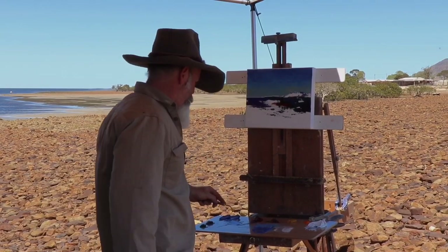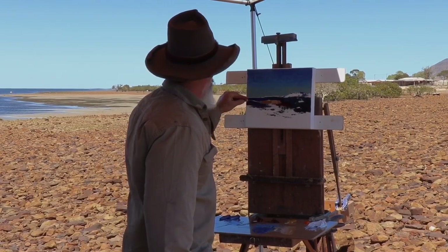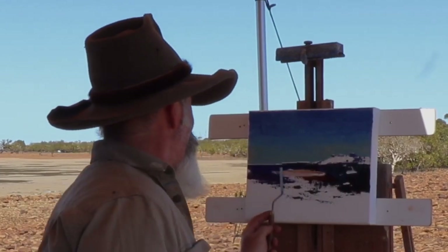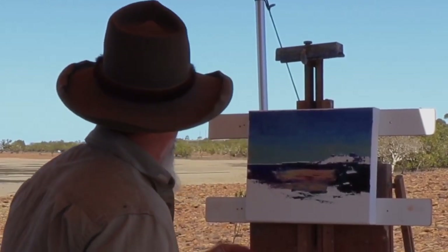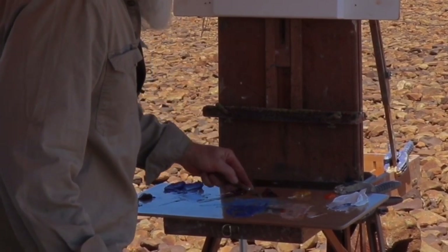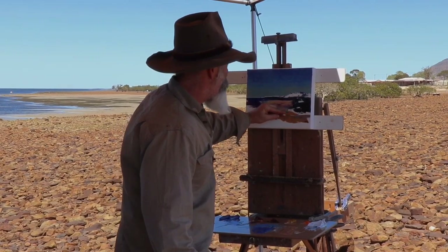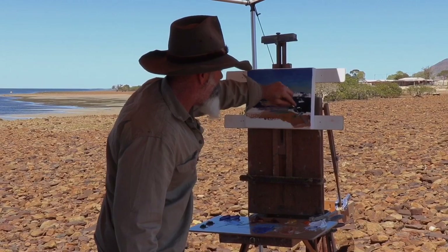A bit of beach sand color — so that'll be burnt sienna and white with a bit of yellow ochre. That'll be the low tide mark. Let's rub that in now. Just going to introduce a little bit more richness — I've got burnt sienna and cad orange. A bit more burnt sienna, just richening up, getting all those lovely rocks that we're standing on, all in.